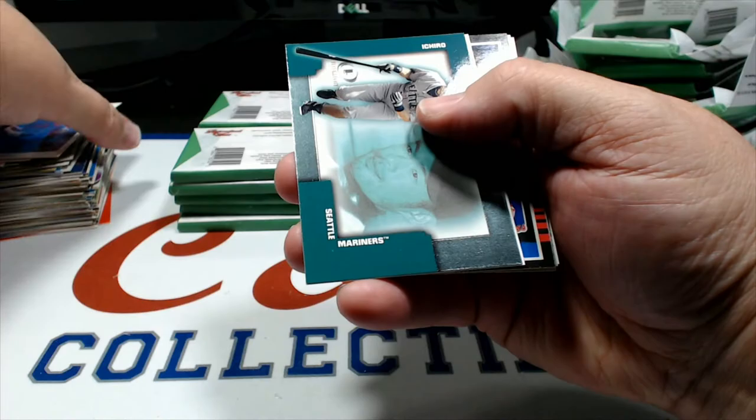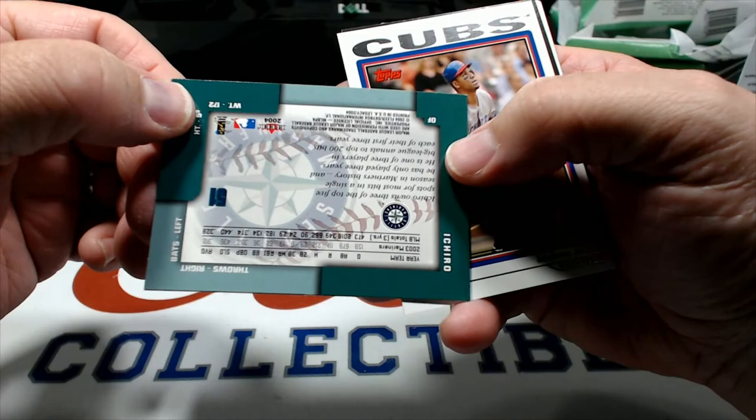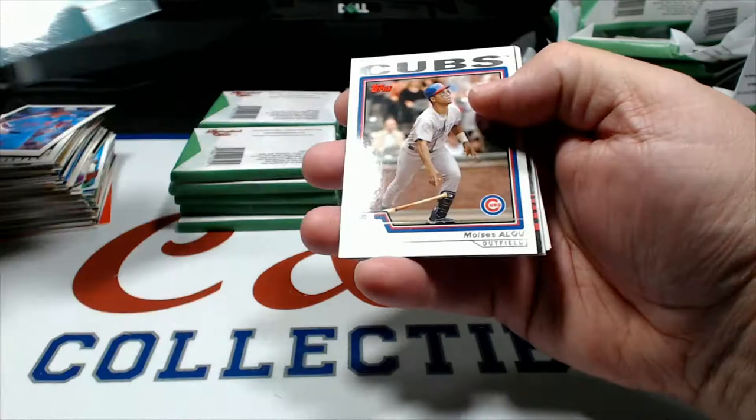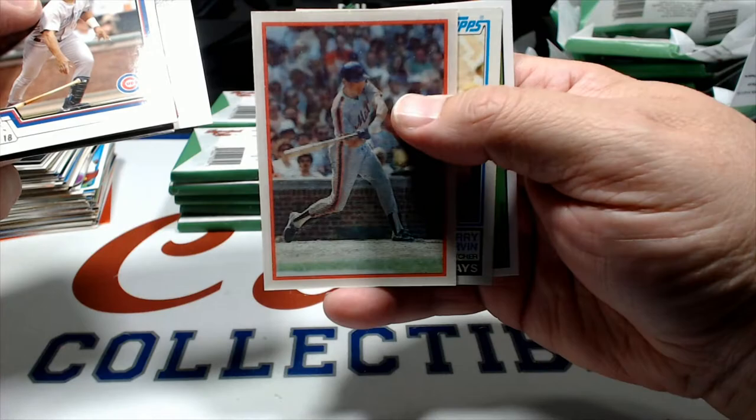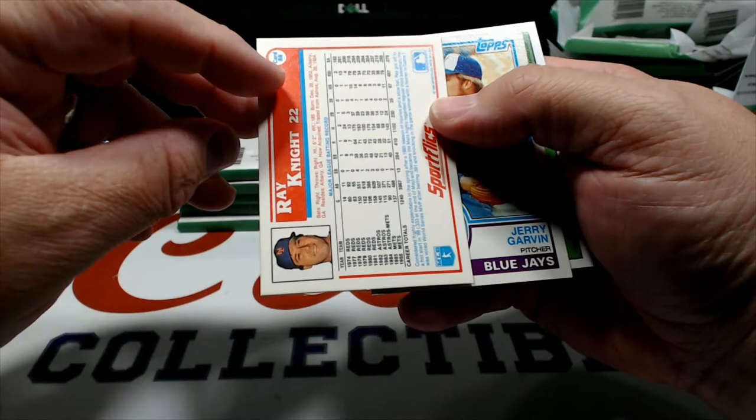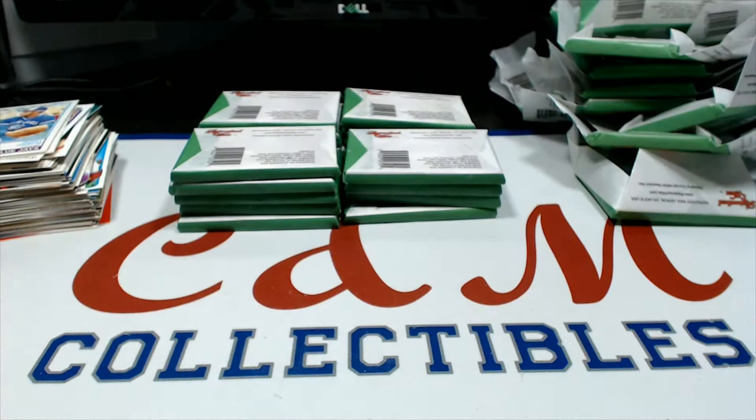Ichiro Fleer Legacy - kind of a cool card, I don't think I've ever seen that one before, 2004, about three years after he came over. Moises Alou, Glenn Hubbard '85, Barry Bonnell '78. Jeff Grotwald, I think that's Ray Knight - yep, Ray Knight in the '87 Sport Flics, and Jerry Garvin '83.